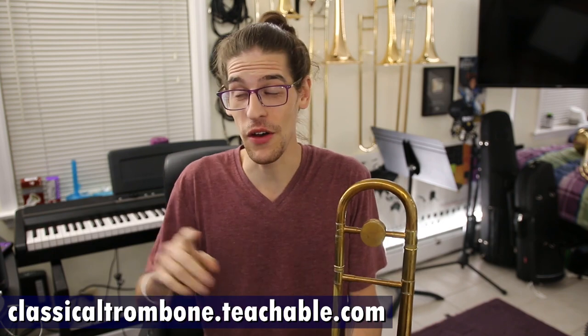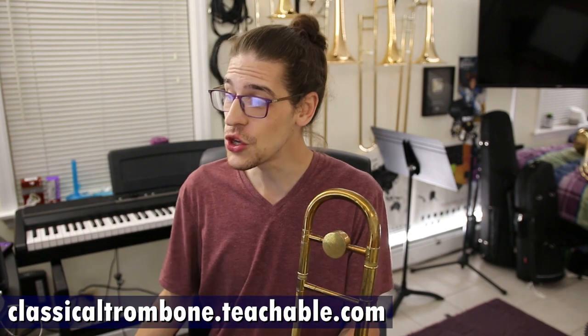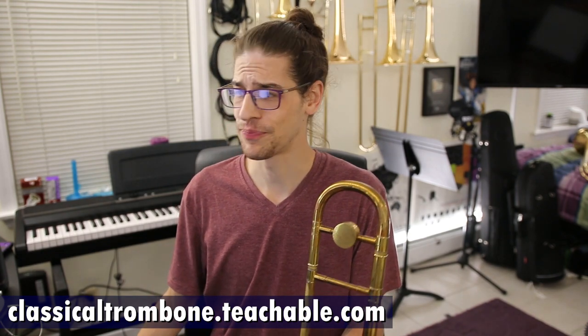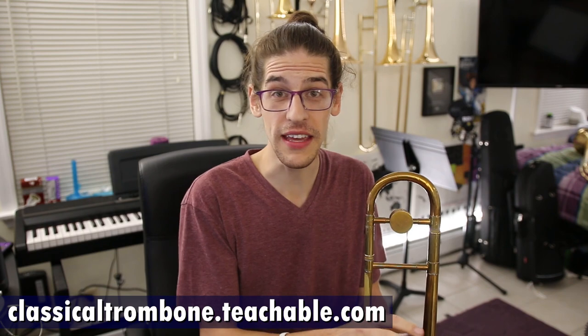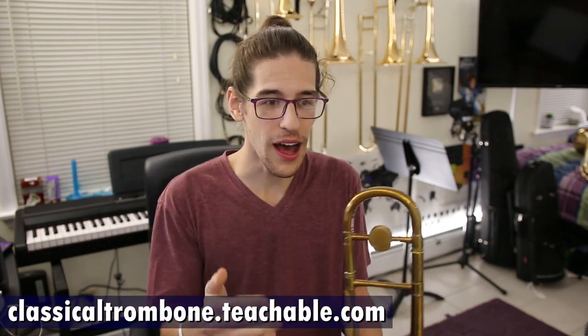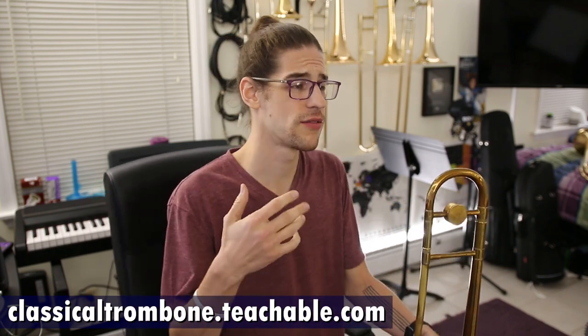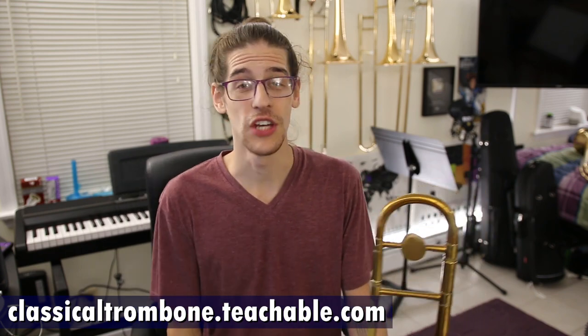Patreon donors get a special discount, and you, my YouTube viewers, get a special discount. There are two ways to pay for this. You can do it monthly and get access to all three range-building courses — level one through five, six through ten, and eleven through fifteen and beyond. With the monthly subscription, you also get access to everything I put out after that. Right now I'm working on a music theory video, a course on learning scales, jazz improvisation — these are all things I have in the works. I'm also working with a local brass shop to cover how to take care of your instrument.